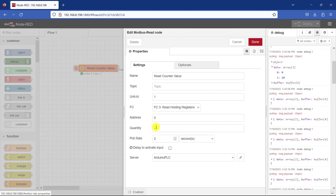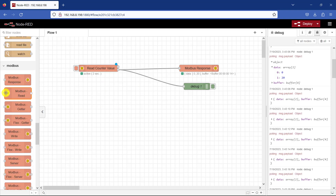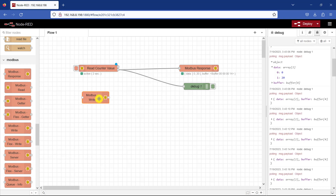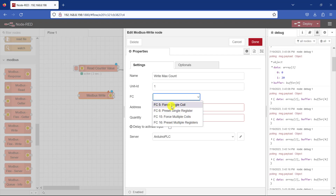I'll change this back to 1 because I want this node to read only the count value. Now, for the maximum count we need a Modbus Write. I go back to the Modbus nodes and select Modbus Write. Since I am writing only one item I can use Modbus Write. I give it the name "Write Max Count". The ID is 1. For the FC, we need to preset a holding register — single register — and the address is 1.